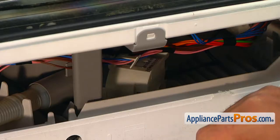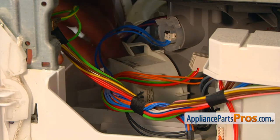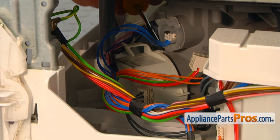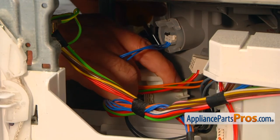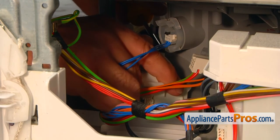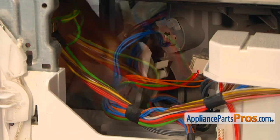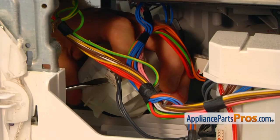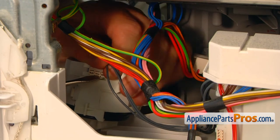Now we have access to the pump. I'm going to remove the harness from the clip and put it aside. Now I'm going to use a flat blade screwdriver to press this locking tab in, and simultaneously we're going to turn the motor to unscrew it. Then I'm going to turn the motor to expose this tab, press it down with the flat blade screwdriver, and disconnect the plug.